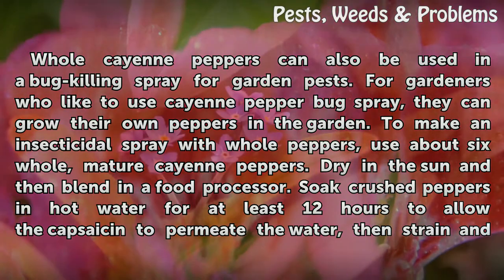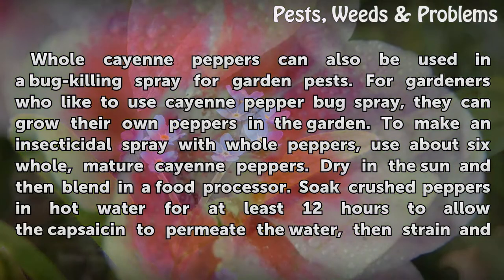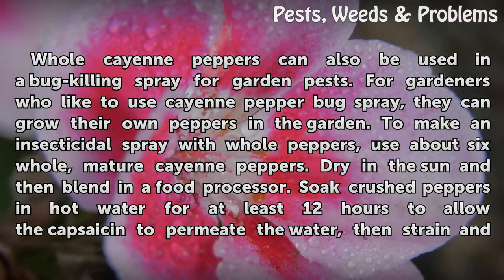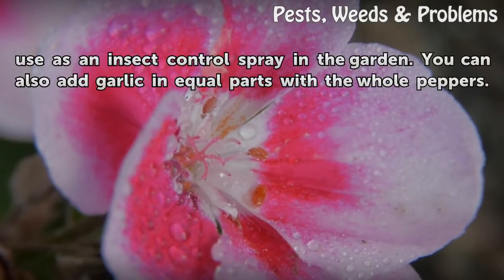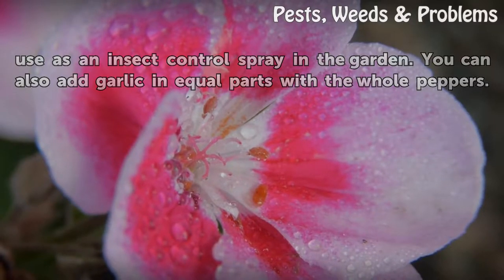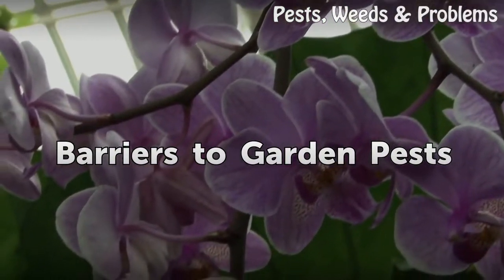Whole cayenne peppers can also be used in a bug-killing spray for garden pests. Gardeners who like to use cayenne pepper bug spray can grow their own peppers. To make an insecticidal spray with whole peppers, use about six whole mature cayenne peppers, dry them in the sun, then blend in a food processor. Soak crushed peppers in hot water for at least 12 hours to allow the capsaicin to permeate the water, then strain and use as an insect control spray. You can also add garlic in equal parts with the whole peppers.